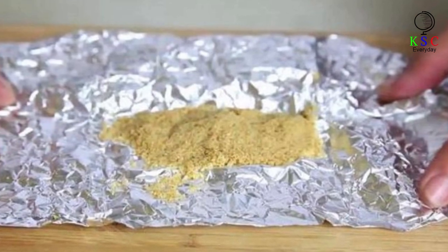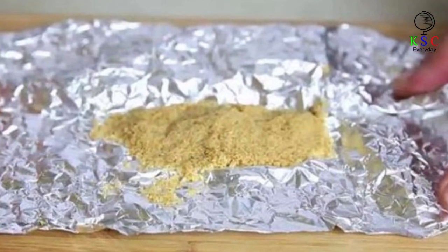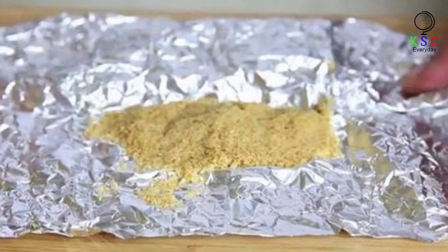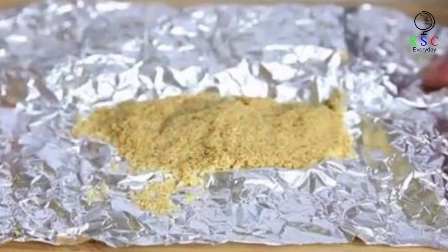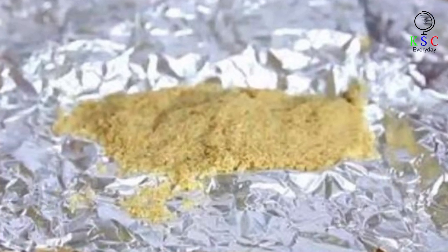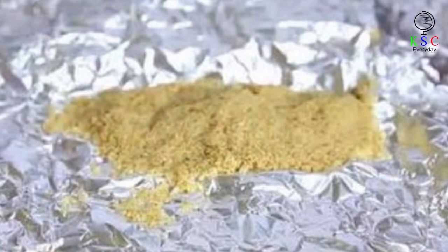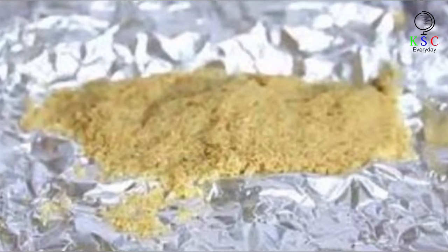If you're a baker, you've probably used brown sugar several times. However, brown sugar can harden very easily. If that's happened to you, it doesn't mean it's unsalvageable. Just grab a large piece of foil, place it on the kitchen counter, then place some of the hardened sugar on top. Close the foil and slowly use your fingers to break down the sugar and soften it up. Depending on how much you need, you'll have to do it in batches.